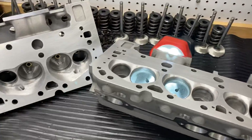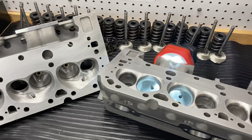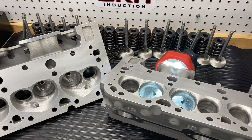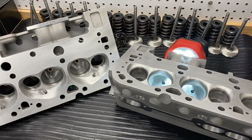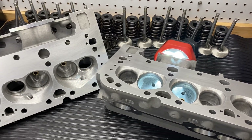Hey guys, Chad at Spire Racing Eds. I wanted to show you something that I do a lot of. A lot of companies offer stages of porting — stage one, stage two, stage three. I don't do that. You got two choices: full porting or what I call an econo porting.